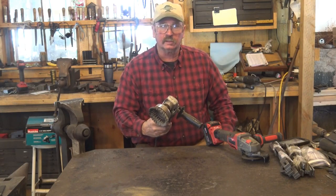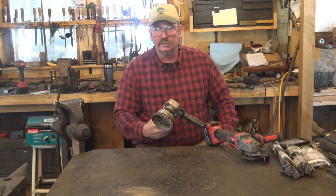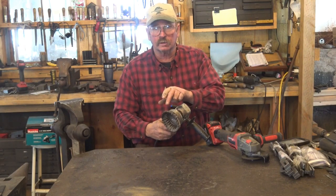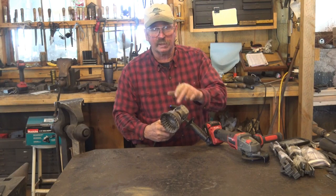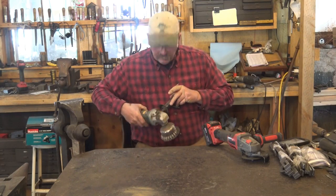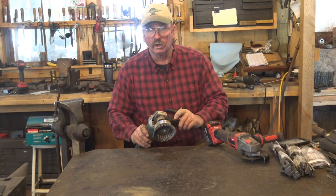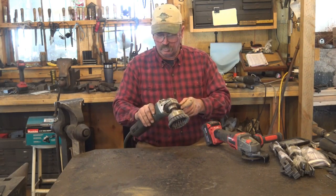One thing people like to do with an angle grinder is put a wire cup brush on it. This really cleans scale off a piece phenomenally well — it is an awesome, impressive tool. But it is also a scary tool. This brush wants to grab stuff. It will throw the piece you're working on across the shop. If it hits somebody it will hurt them. If it can't throw the piece, it's going to throw the grinder back at you. If you get that brush stuck in your clothes, it's not going to be a good day. Wire brushes on an angle grinder run too fast, as far as I'm concerned.